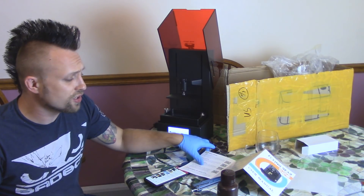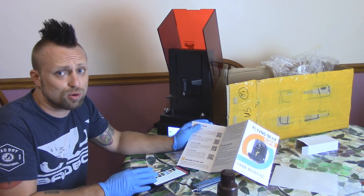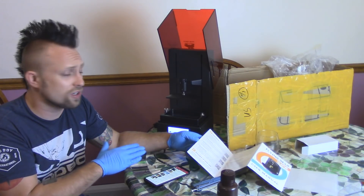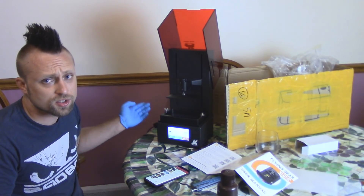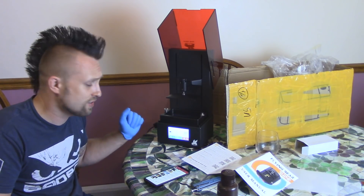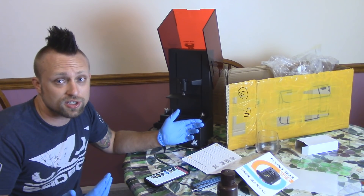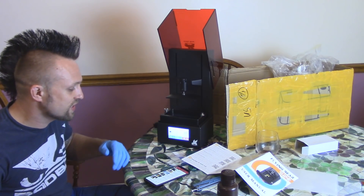It turns out all these QR codes just bring you right to their YouTube channel, and any files you might need are always in the links in the description on their YouTube channel. They actually have a really cool YouTube channel and they go over all this stuff really well. There's internal storage on this thing, so there are already some test prints saved onto it. I also got it set up to Wi-Fi — that was stupid easy. You just put in your network and your password, like how you set up a PlayStation.